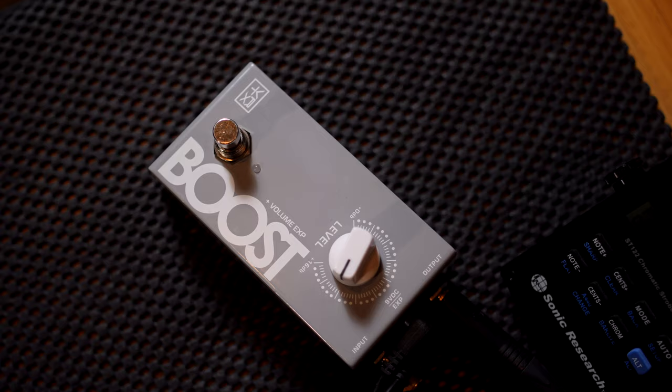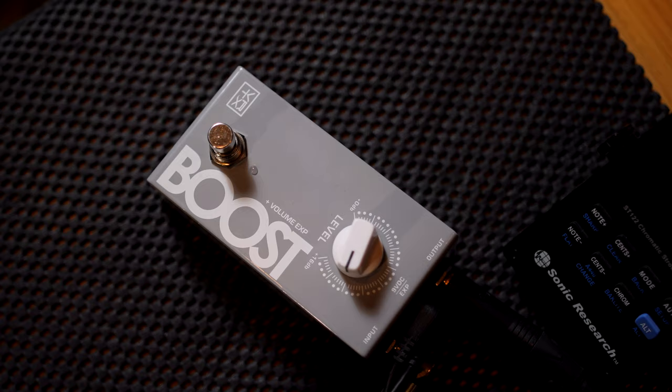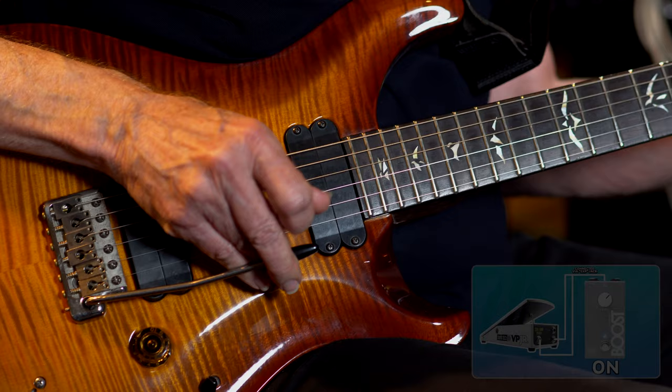The one thing that I really like about the boost pedal is the evenness — from way down at the bottom to way up at the top, you still get a full, the same sound. That's always a problem with pedals that have a pot: you get a different sound down here than you get up here. It's just not as healthy sounding. This is just a great hi-fi sound all the way up and all the way down.